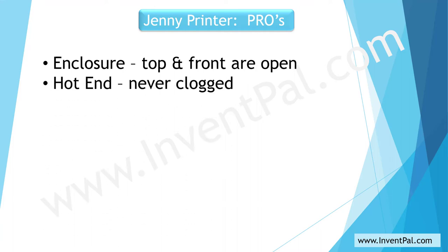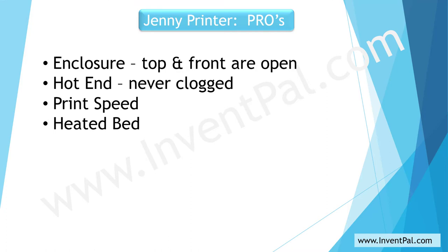The hot end never clogged on me when I was using it, even though the prints were of poor quality. The print speed was normal — I only used the default settings at the time, so I didn't have any problem with the print speed. The heated bed worked fine as well. I used default settings on that too, just printing typical PLA. I never tried to print any other material besides PLA.